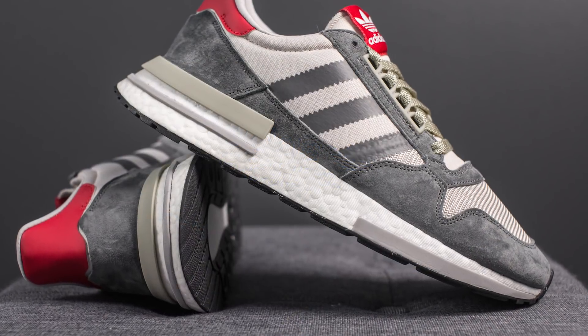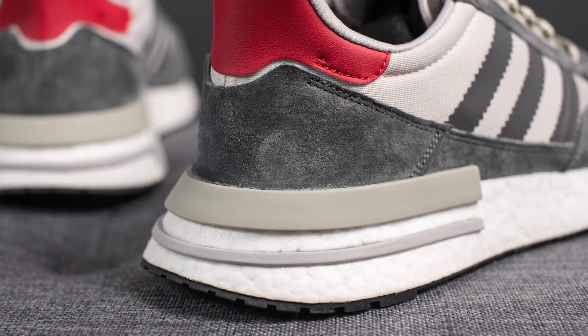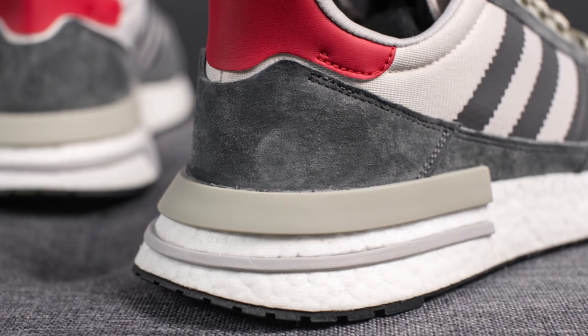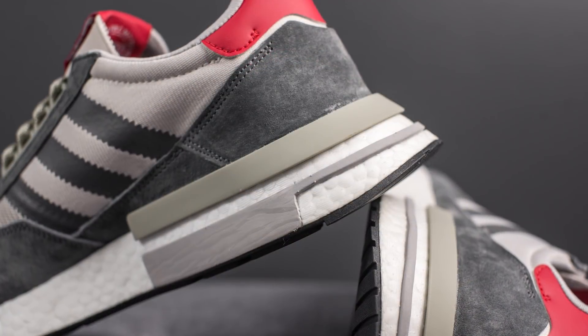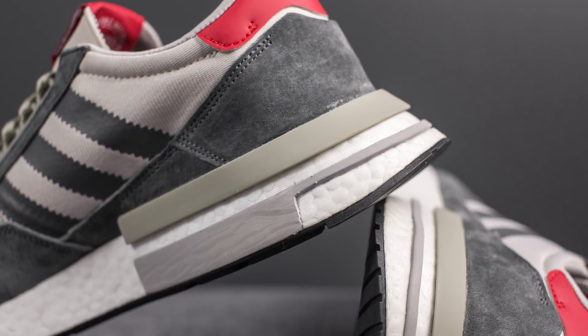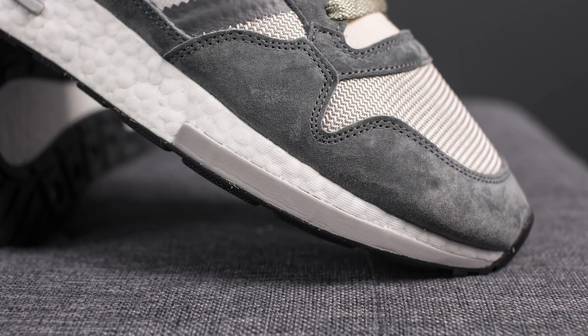The upper of these shoes sits atop a full length Boost midsole. Wrapping around the back half of the shoe, we have a TPU heel stabilizer — a thicker gray piece that wraps around the back heel. We also have EVA foam inserts found along the back heel wrapping around both sides and also on the lateral edge of the forefoot. By incorporating these foam inserts alongside the Boost midsole, this is supposed to give you additional support and stability.